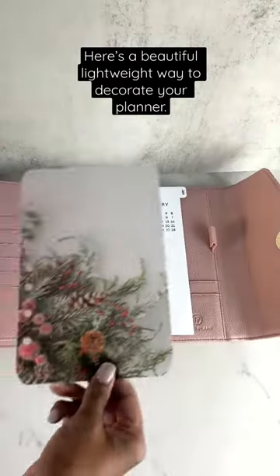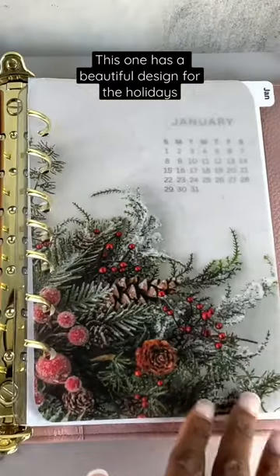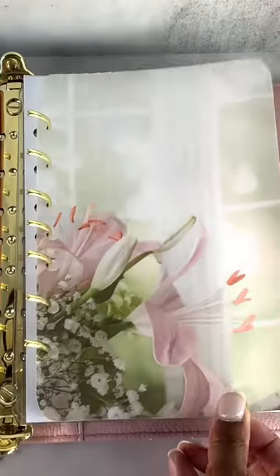Here's a beautiful, lightweight way to decorate your planter with beautiful vellum. This one has a beautiful design for the holidays. This vellum has pink and white roses, a pink rose, and a pink Easter lily.